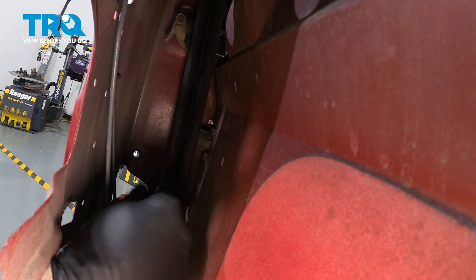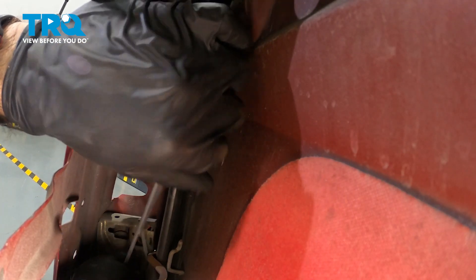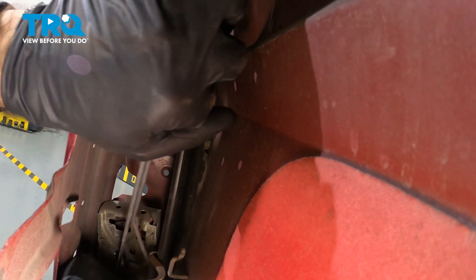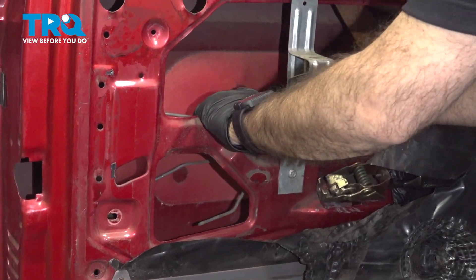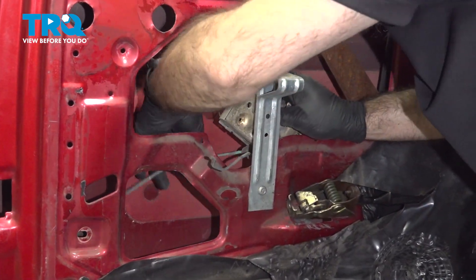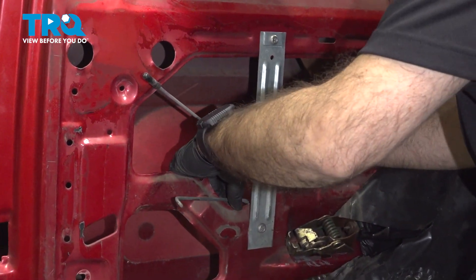Now we should be able to remove the entire latch mechanism. We can pull our latch mechanism out. Your latch mechanism is going to come with your lock, as well as those two rods, and the other end of that cable that we fed back inside there.